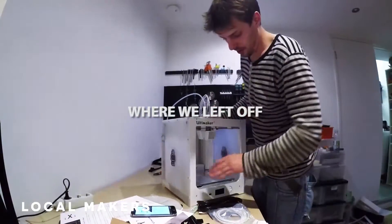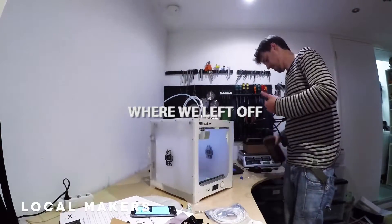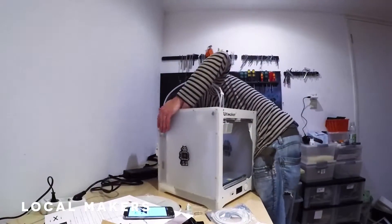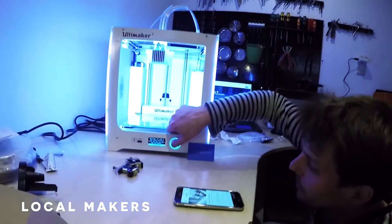The spool holder's installed, the bed's already in place, let's turn this on and see what happens. Well, in just a few steps we will help you set up your new Ultimaker.